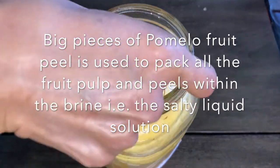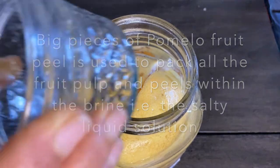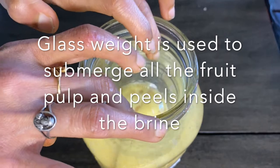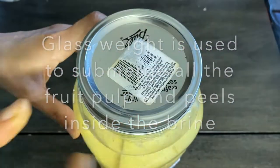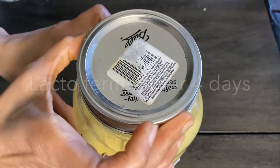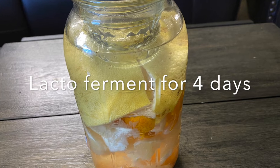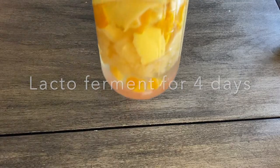We pack all the orange and pomelo fruit pulp and peels inside the brine, then place a glass weight on top of the peel to submerge all the contents within the liquid. Then close the lid and leave it to ferment for four days.